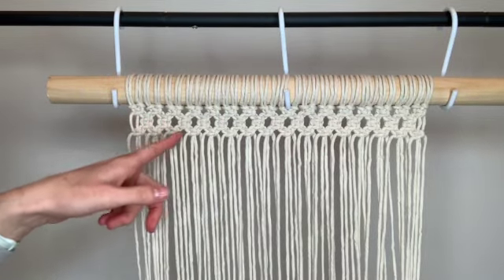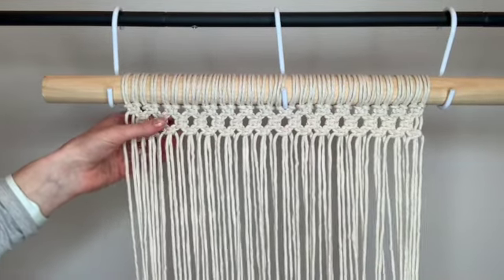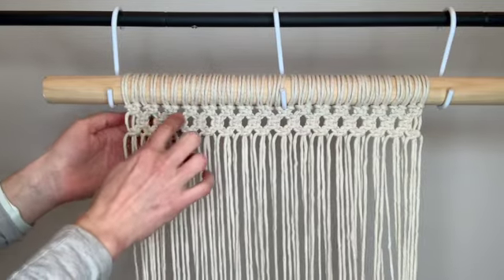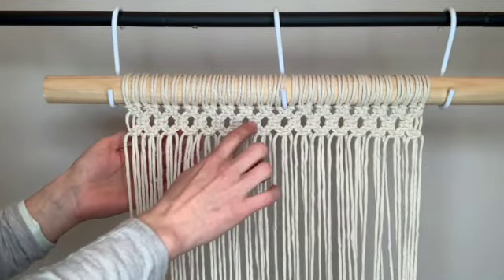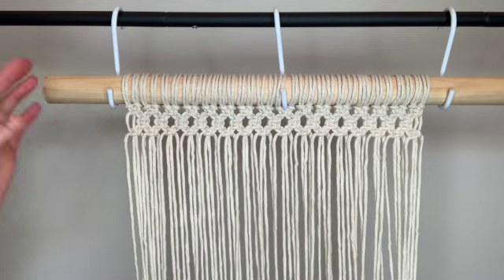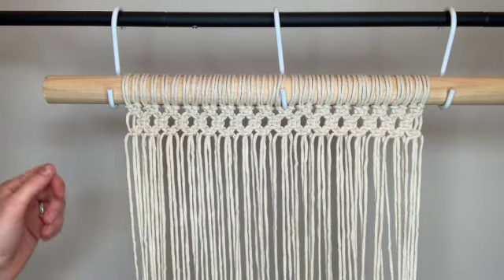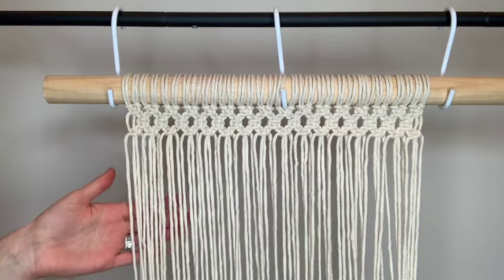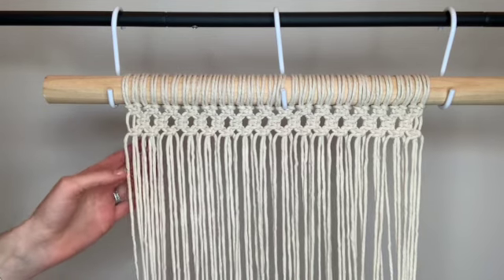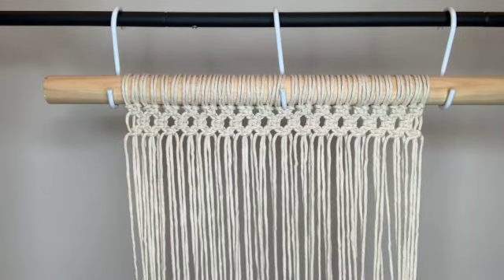Now you can start to see the pattern that this is going to give us — it's a little bit more interesting than just the alternating square knots, with these little diamond-shaped spaces in here. All you have to do now is continue the pattern: make a row of double square knots next, then another row of single, double, single. Continue that until you have the desired length for your placemat, making sure that you end on a full row of single square knots.